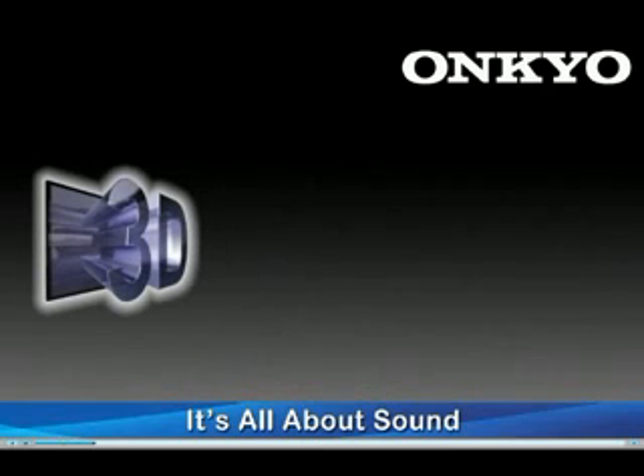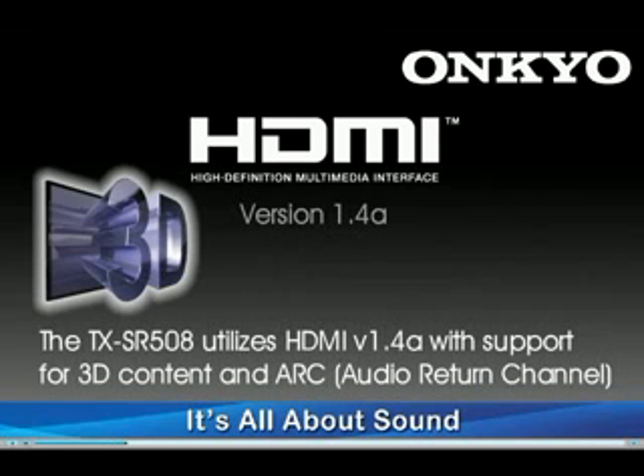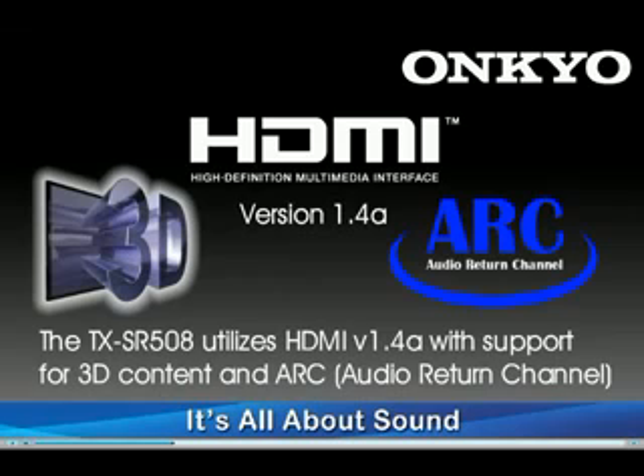3D content may very well be the next big thing in home entertainment, and with the TX-SR508 featuring four HDMI version 1.4 inputs, you will not be left behind. The 508 also supports audio return channel, which adds the ability to receive audio from your compatible TV to play through your home theater system.